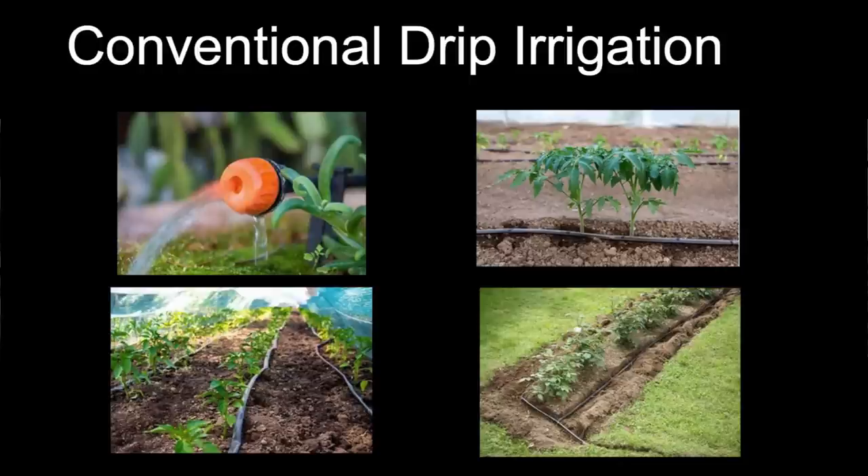You can buy different tapes and hoses with emitters for drip irrigation, and I encourage you to do that. But one of my specialties is figuring out how to do things with not very much money. Sometimes people say they can't get prepared because they can't buy all this stuff—but think outside the box. I had a neighbor who wanted a piece of property cleaned up, and there was a whole bunch of PVC pipe—miles of the stuff—and he said to just get rid of it.